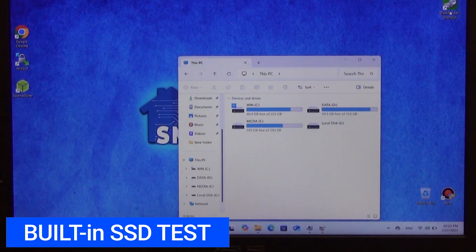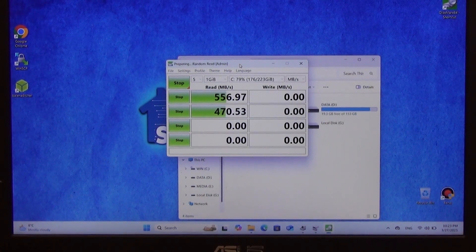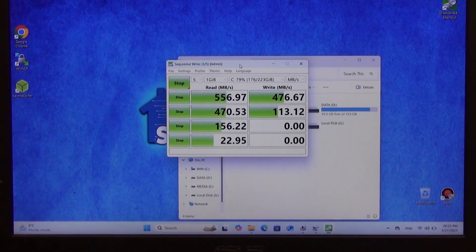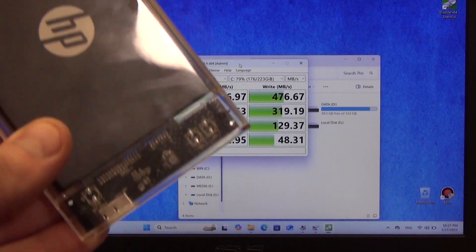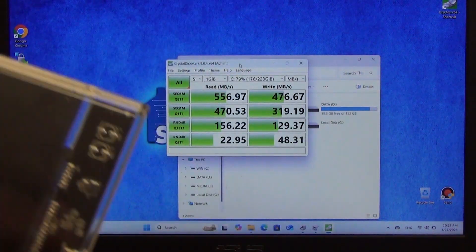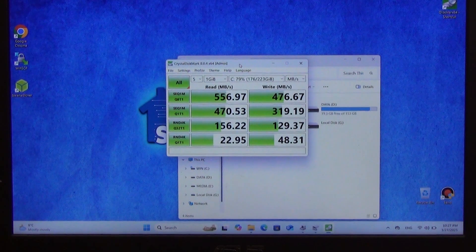I will also do a speed test on my built-in SSD drive for comparison. The reading speed was 543 megabytes per second, and the writing speed was 467 megabytes per second. As you can see, the read and write speed of the SSD drive through this adapter does not reach the speed of the built-in SSD, but this is most likely due to my USB controller on the laptop, which is a bottleneck in this bundle.